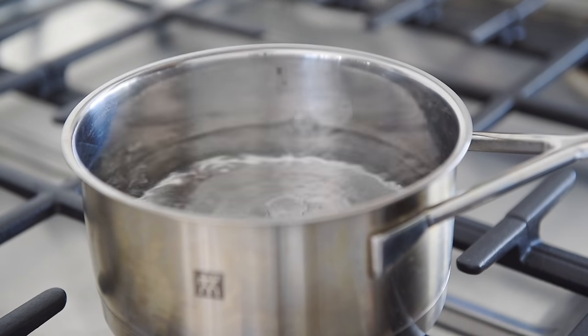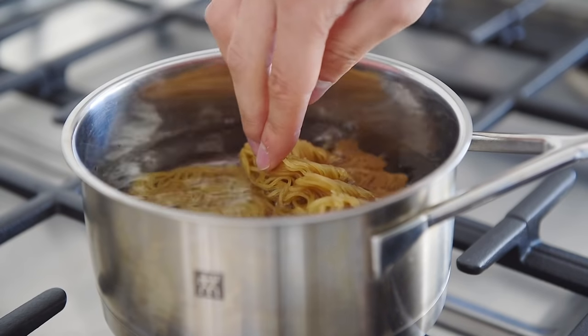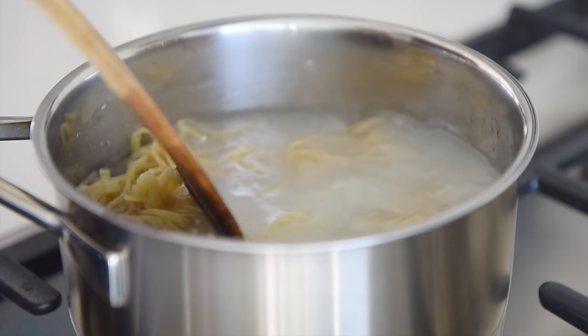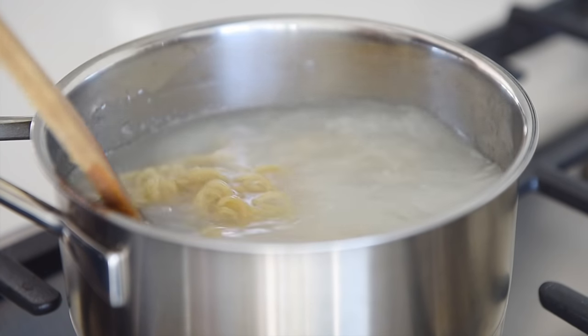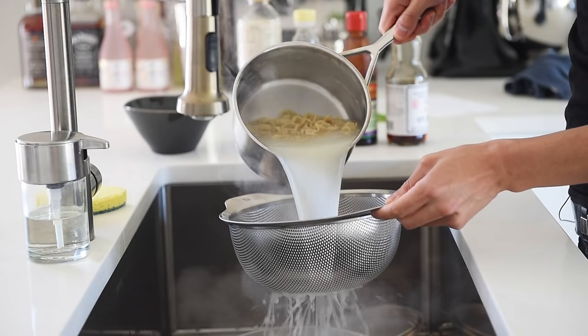Cook the noodles for half the time of package instructions. I'm cooking these ramen noodles for two minutes. Gently stir the noodles to keep them from sticking. Strain out the noodles and set aside.